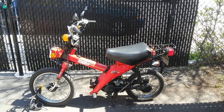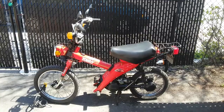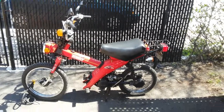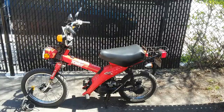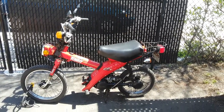Hello YouTube, this is going to be a review video of my 1984 Yamaha MJ50 Townie. I got this for pretty cheap — it was in terrible condition and I basically rebuilt it about 85% so far.